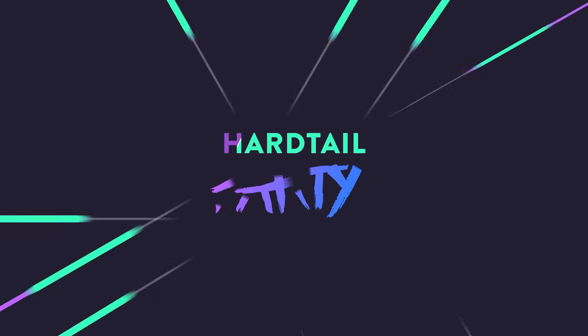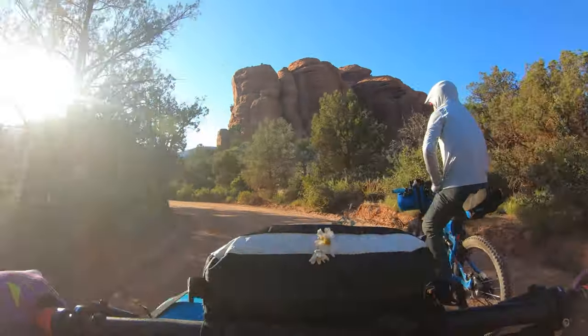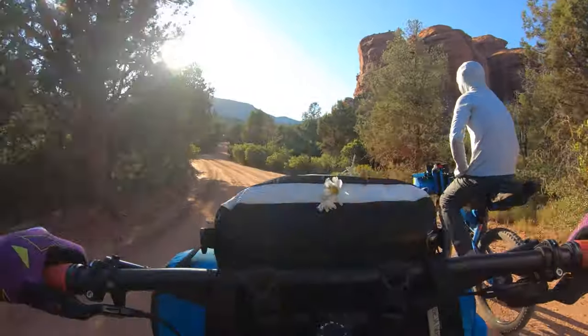Today I'm going to share some of my favorite tips and tricks for bikepacking. In our last video, my buddy Paul and I bikepacked the Robber's Roost Loop in Sedona, Arizona. While we were there, we discussed some of our favorite tips and tricks for bikepacking that we wish we'd known when we started. They didn't make it into the final edit, so they're making it into this edit today. Enjoy.